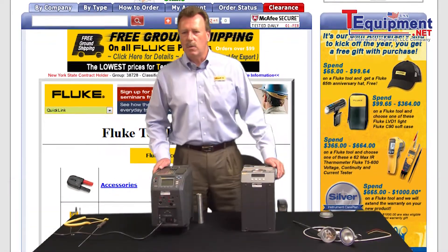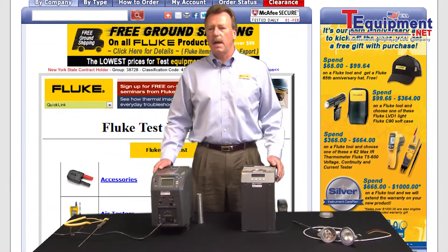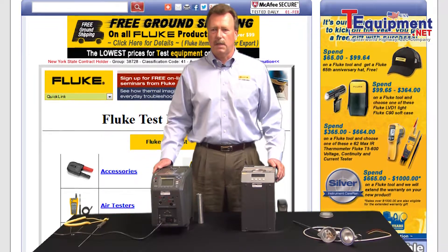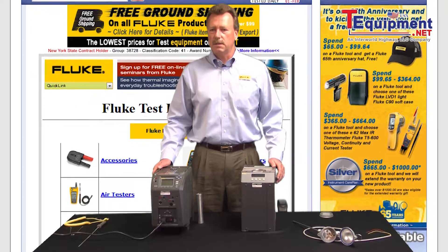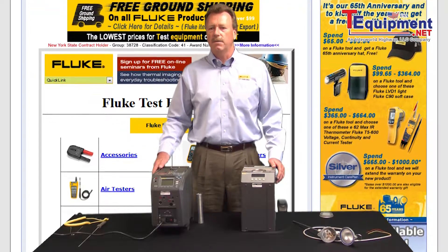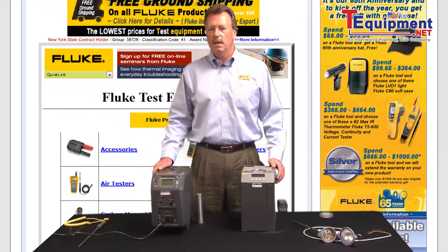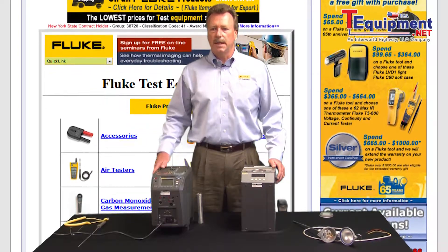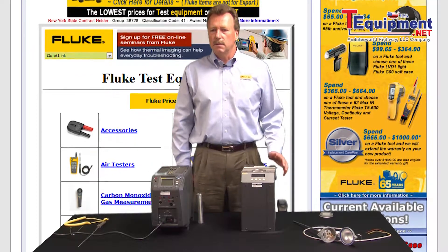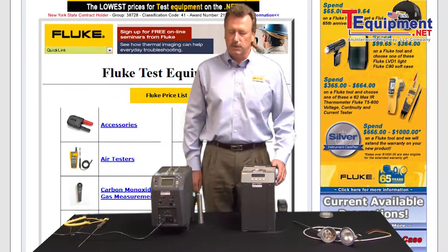One of the questions that comes up quite a bit is: do I go with a liquid bath or do I go with a dry well? And it really depends on your application. For ultimate accuracy, the liquid bath is going to give you much better uniformity with the fluid that's actually used in the bath, as opposed to a dry well. So to get the ultimate accuracy, the liquid bath will be your first choice.